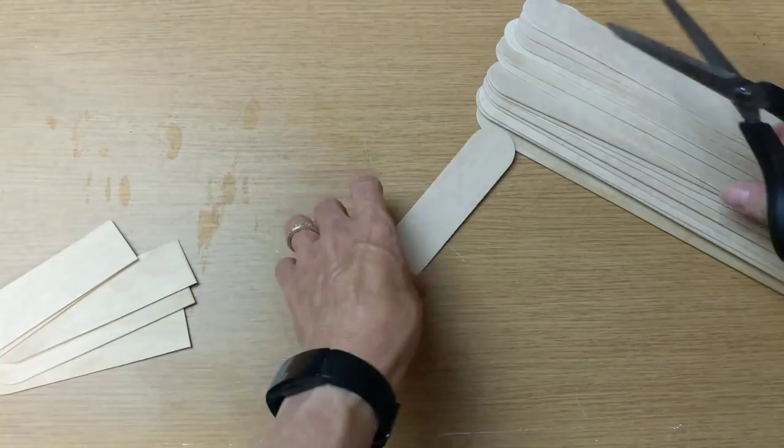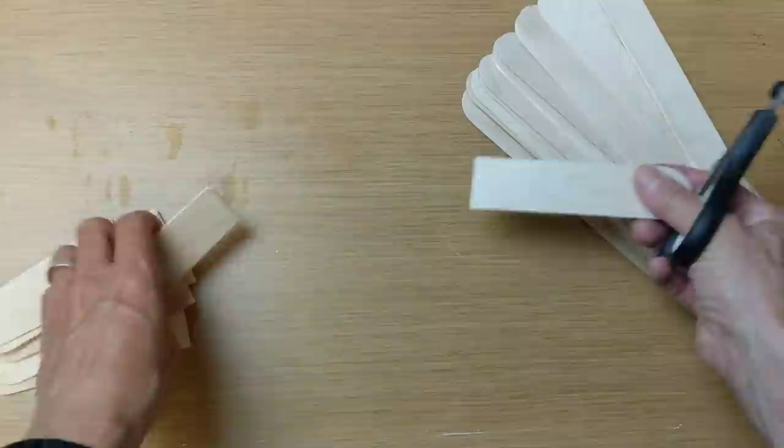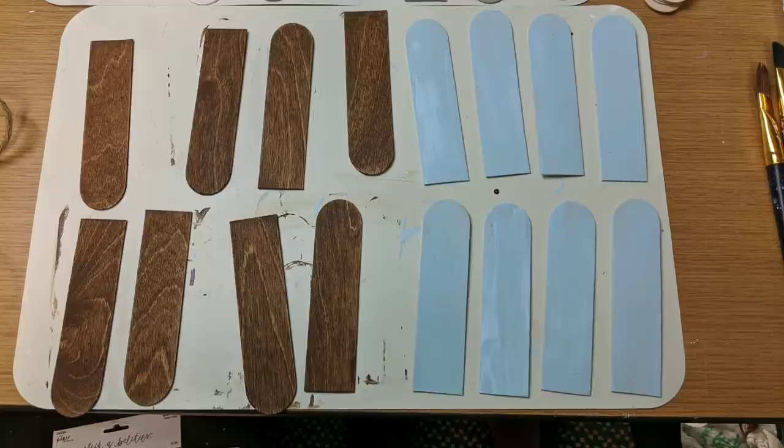If you don't have these giant craft sticks, you could use paint sticks or something else you have on hand. With my 40 pieces, I divided them up into 5 different piles of about 8 pieces each. I'm going to do antique wax, pool blue, white, mineral gray, and leave the other pile of 8 just the plain natural wood color.